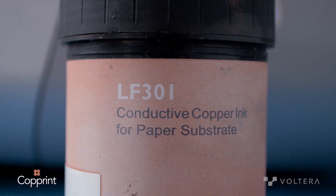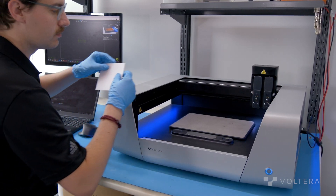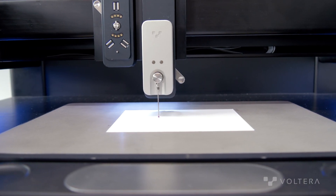Specifically, we're using Copern's LF301 ink for paper. Paper is a lot cheaper than existing substrates like PET, which current RFID tags are often printed onto. In addition to this, copper RFID tags on paper are biodegradable.